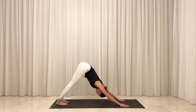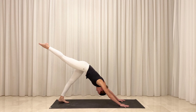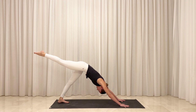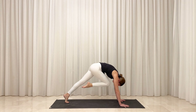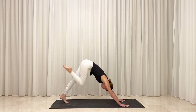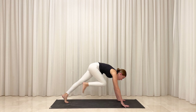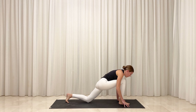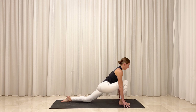On your next inhale, reach your right leg to the sky. Square your hips to face the floor. Option to lower your left knee to the mat. Exhale, draw your right knee to your nose as you round your back and shift your weight forward to plank. Inhale, reach your right leg back behind you. Exhale, step your foot forward next to your right thumb. Soften your back knee to the floor and rise to your fingertips. Relax the weight of your hips down but lift the weight of your spine up. Energetically, magnetize your legs toward each other both front to back and side to side.